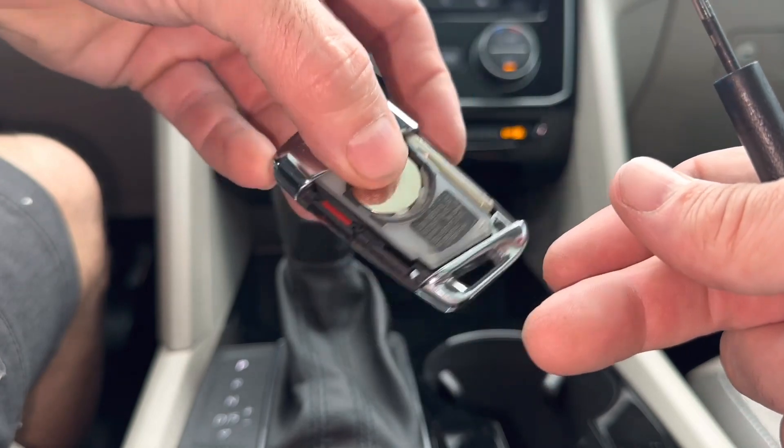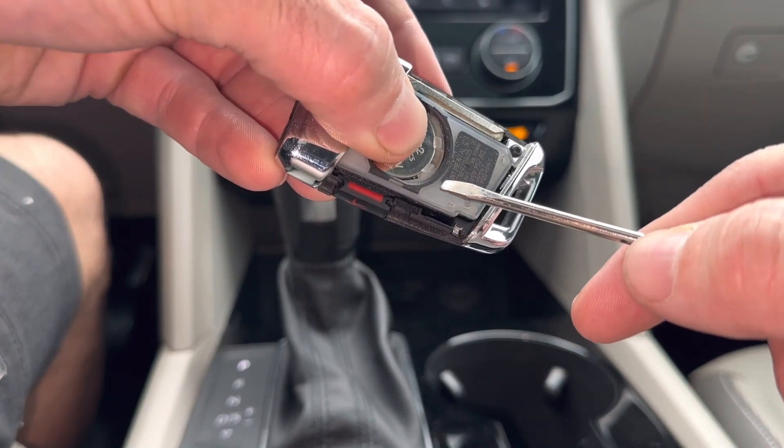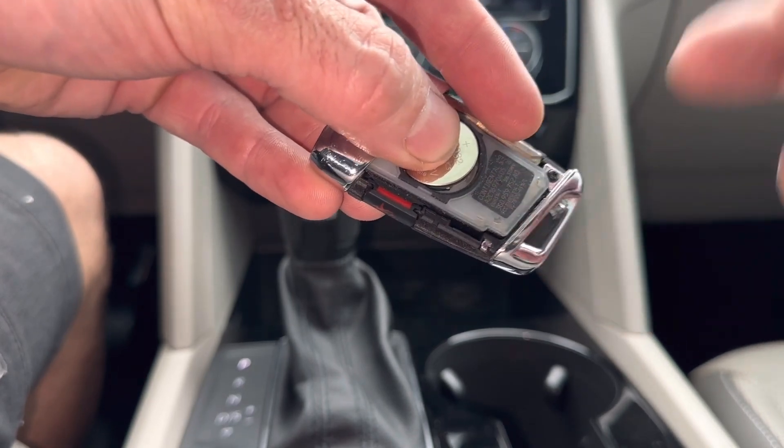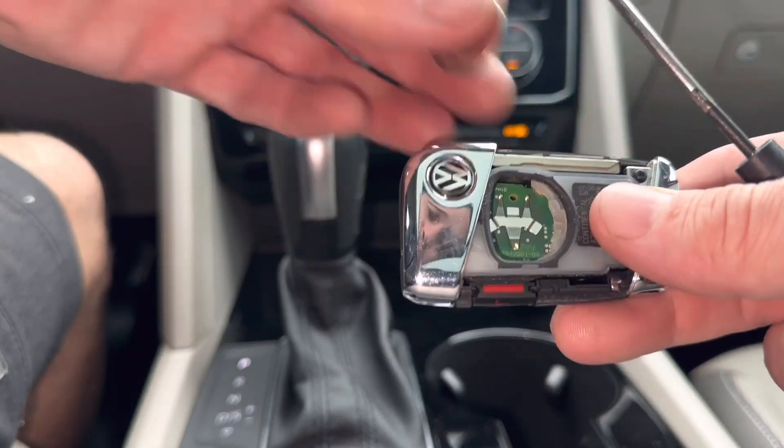What you're going to want to do is stick your thumb on the battery. There's a little slot right here just big enough for the screwdriver. Stick it in here and pry the battery out. If you don't have your thumb on it, the battery will come flying out. So you probably want to put your thumb on it and you can just pull it out.